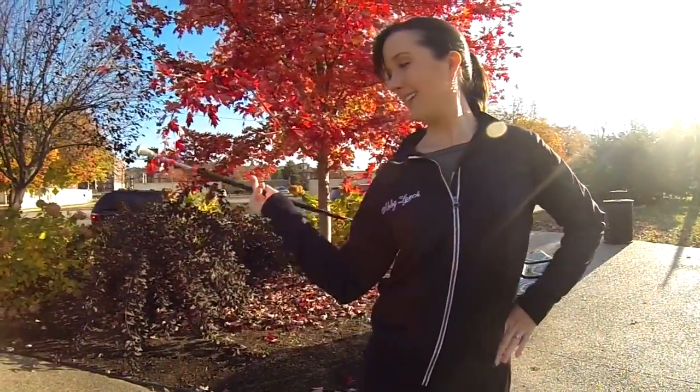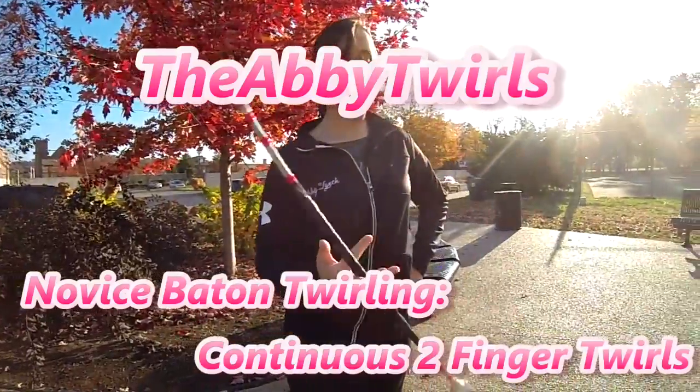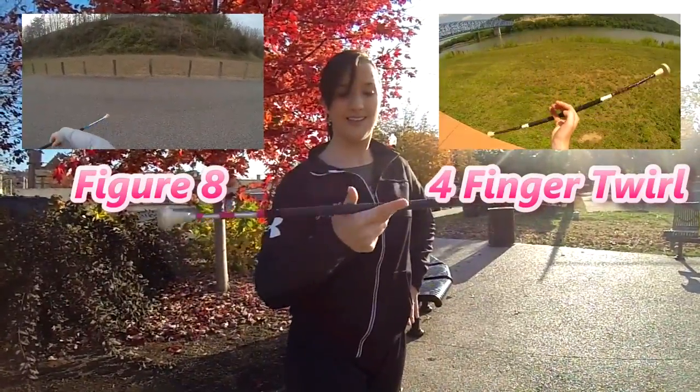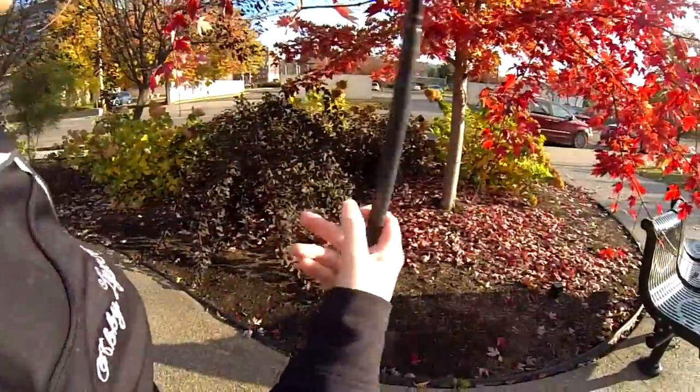Hey baton friends, thank you so much for tuning in. Today I'm going to teach you how to do continuous two finger twirls. If you do not know how to do a figure eight or the four finger twirl, I suggest you click the video links to learn how before trying to learn this trick.